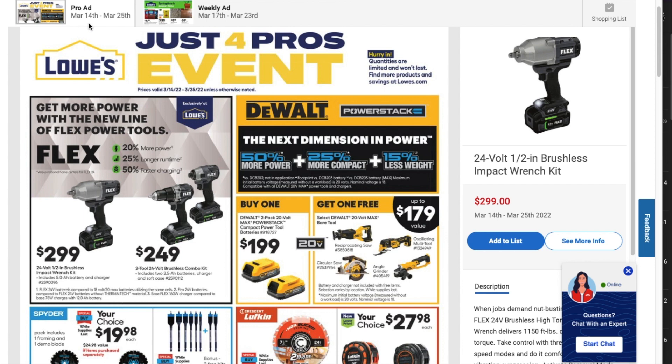It says March 14th to the 25th. I know we haven't seen this — I saw this ad when I was recording at the Love's store itself. I saw this ad but I haven't seen any other videos about this, so let's get into it.